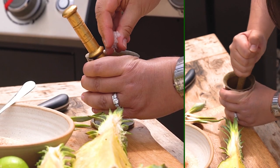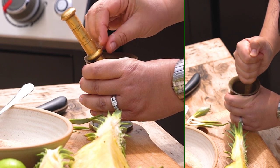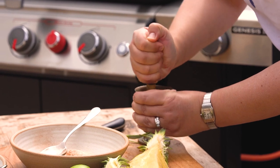I'm going to put a little bit of Malden salt in there. A little bit of Malden salt brings out all the flavor that we're going to attach to the exterior of the pineapple.